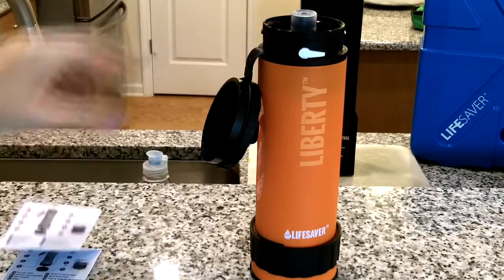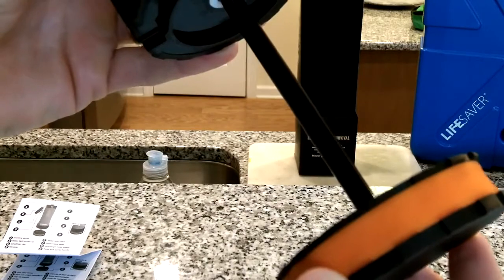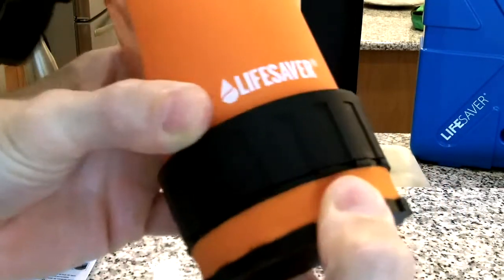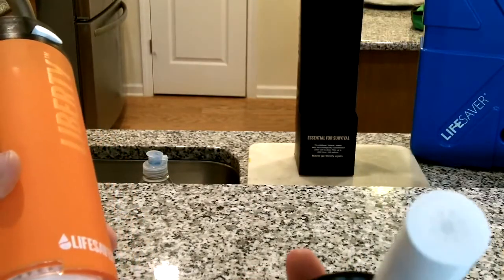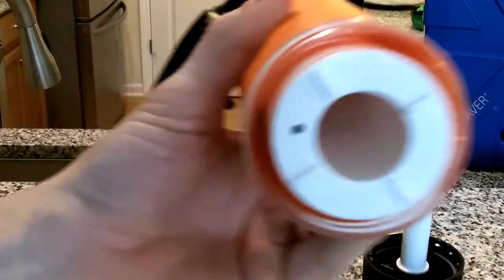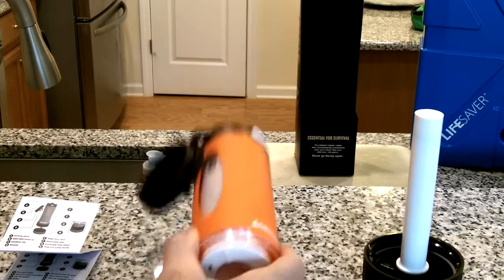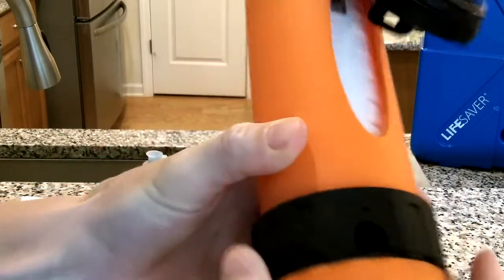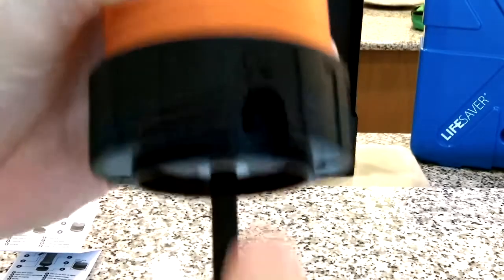F is the removable base, which is actually two parts: the pump, which comes off with a turn and turns back into place, and the actual base of the unit that screws off. G is the scavenger hose spigot, built into the base — that's where your hose goes in, and you pump water up through that scavenger hose into the unit to be filtered.